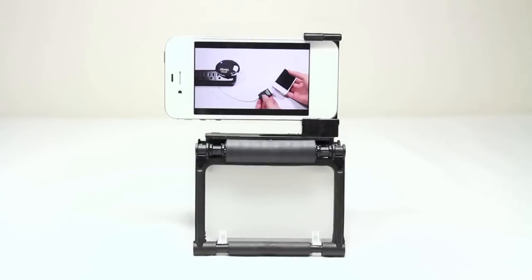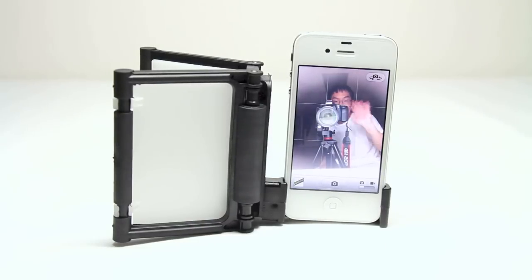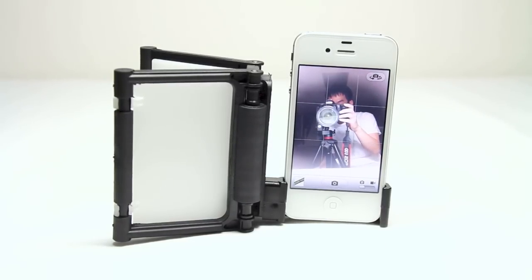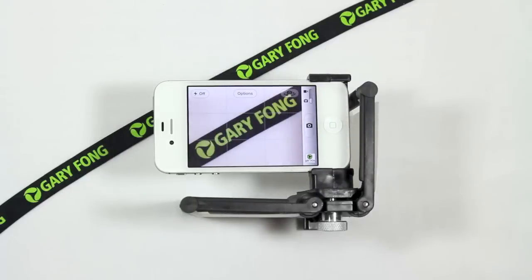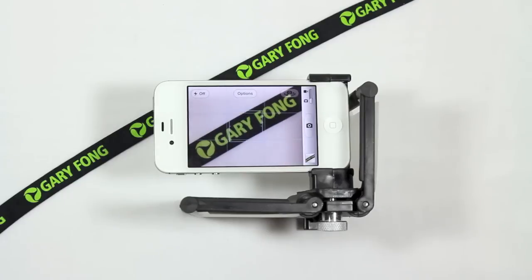You can also use it as a movie stand, so you can watch any of your favorite YouTube videos, Netflix, or anything like that. You can use it as a stand for when you are FaceTiming with friends — just prop up your iPhone like that. You can also use it in a macro photography style way, which is something I found pretty unique. You just flip it over on the side and balance it out, and you can focus on anything pretty up close and stationary.